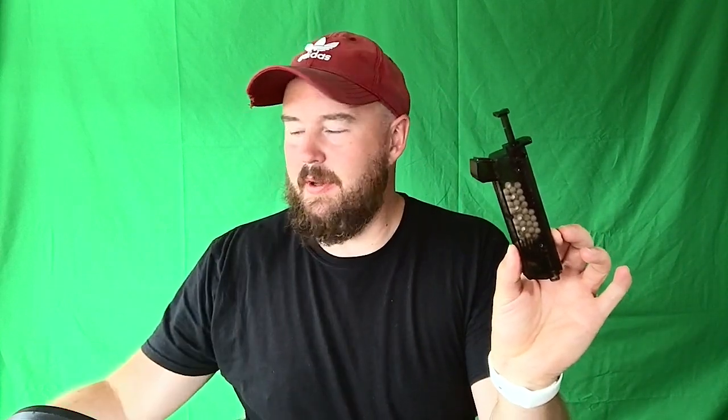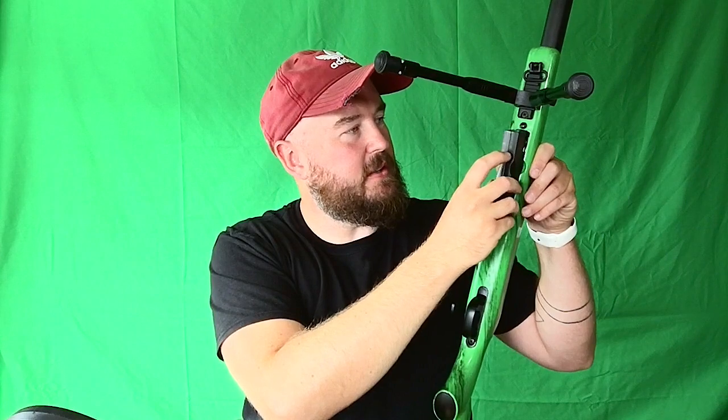The rifle also came with this little speed loader device. Basically, you pop the cap open, pour the BBs in the top, pop this little exit onto this little entrance, and hopefully don't spill them. You just pop down on the plunger and the BBs go into the cartridge. This little thing goes towards the front of the rifle — pop it in the slot and clip.